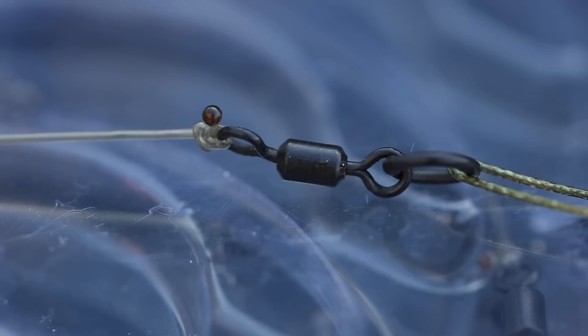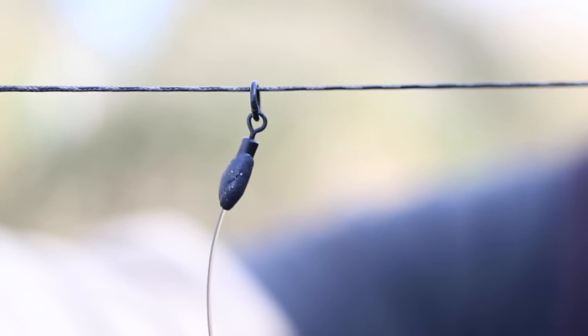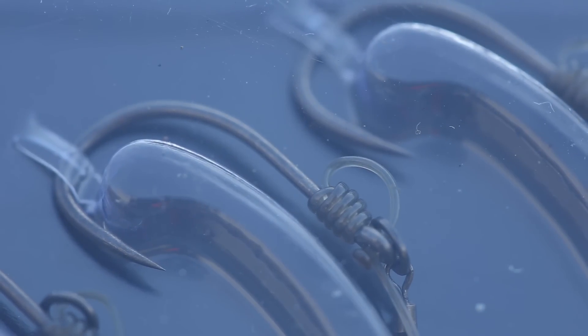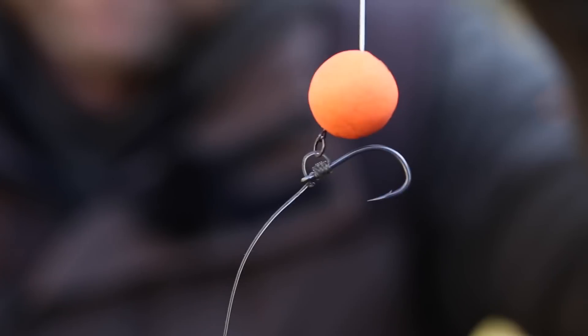The rigs themselves are around one and a half inches long and are tied to a size 11 flexi ring swivel. They also come with a pre-formed curve straight from the packet, but for those of you that like a more aggressive angle, or if you wish to reapply a curve after a capture, it's simply a case of steaming them over one of the choddy bins.